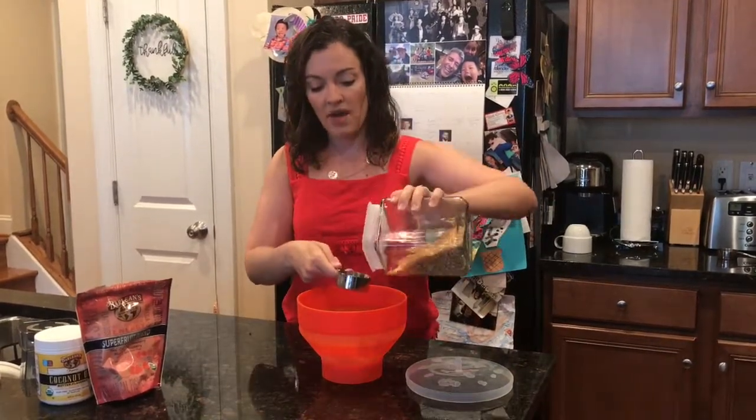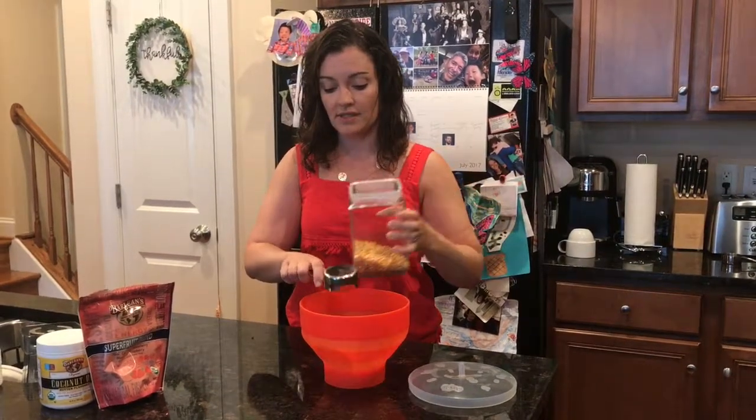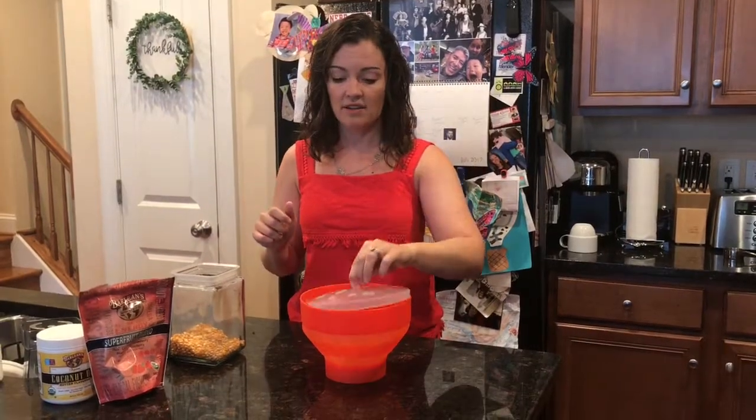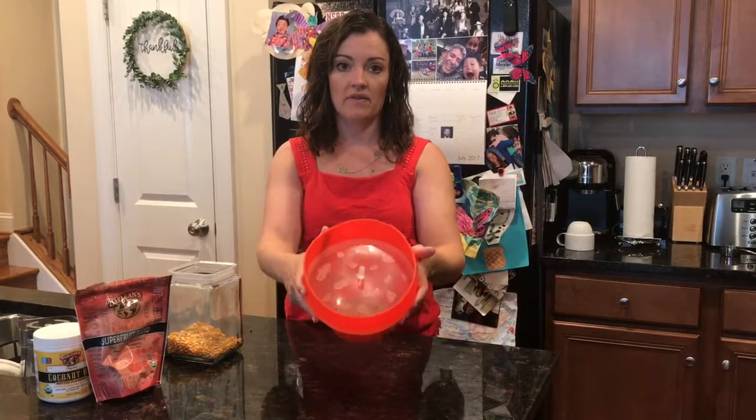Take a third of a cup of just plain popcorn. I get this in bulk. Pour it right in, put this lid on — sort of in, because it fits way in the bottom, as you'll see.